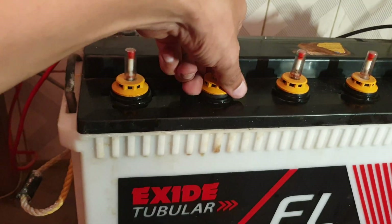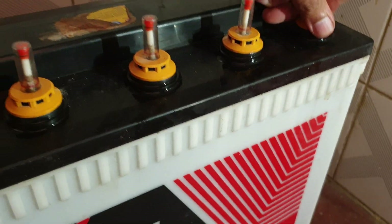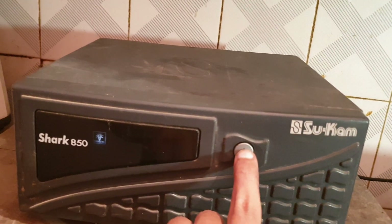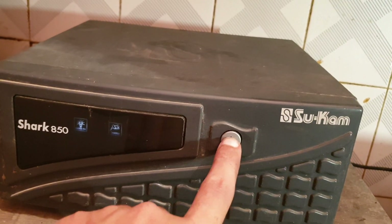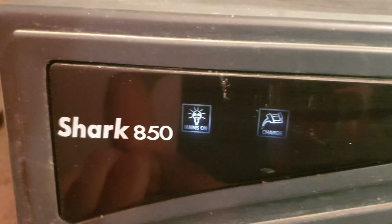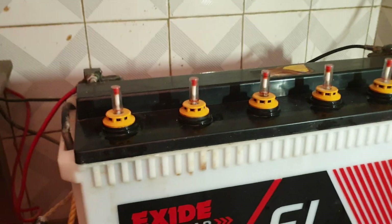After this, the inverter is ready to be started again. Check the vents — they should not be loose. First, turn on the electric supply, then start the UPS battery charging: mains on, charge on. That is how you refill the battery with battery water.